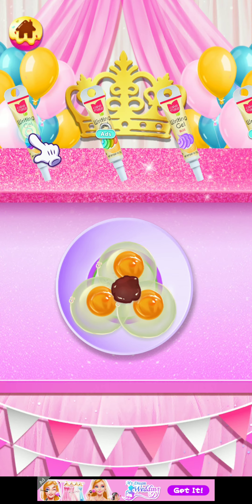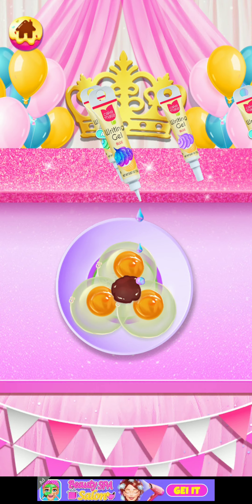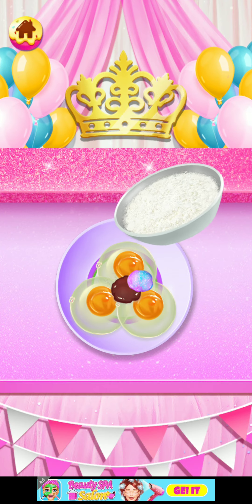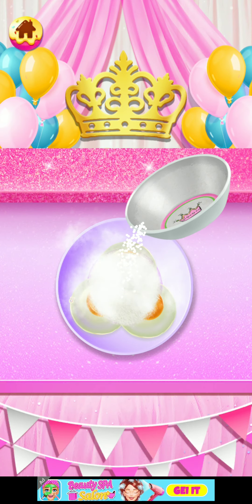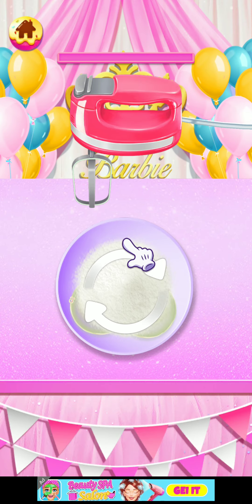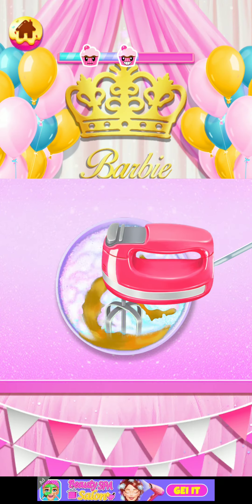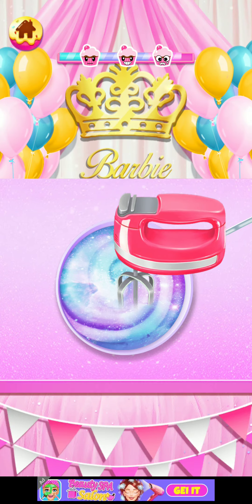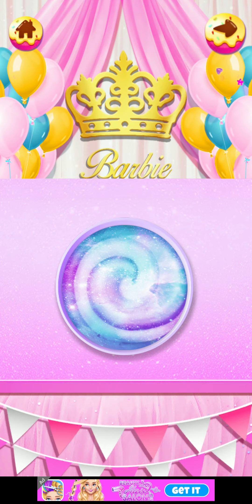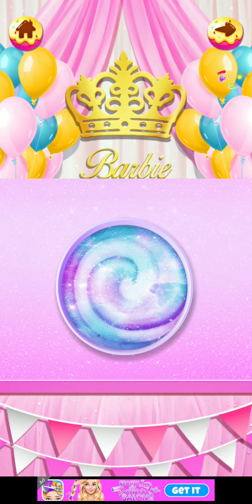If this were real it would smell really good. I like this color, it sounds funny. I just started and I love this — this is so nice. Now we should mix up all the ingredients, blend it well or it won't taste good. It's a beautiful color — like a galaxy! I think it's like a unicorn type.